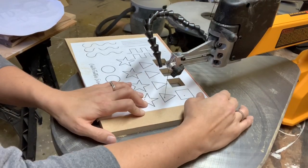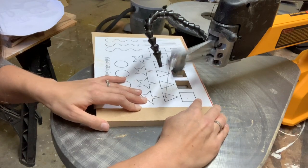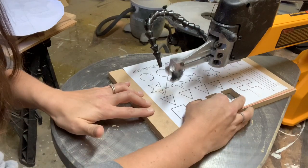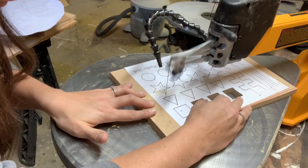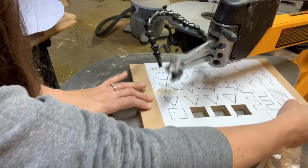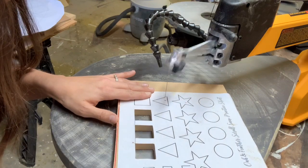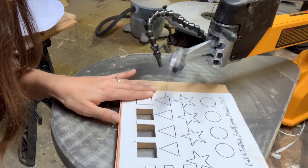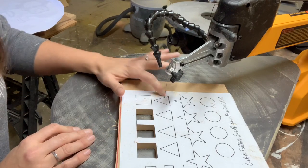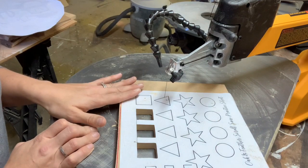I'm going to go ahead and cut into this first corner. I get on my line, and when I get to that corner I slow down, I stop pushing, I turn my work, and continue up that line. So that's the first way that you can cut a corner. If it's not a tight corner, that's the best way to do it because you're simply continuing on with your work.